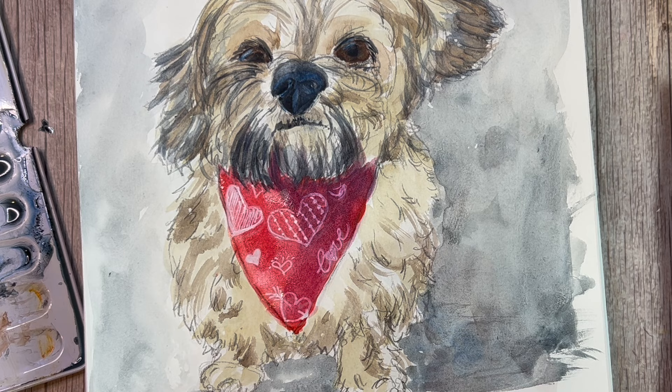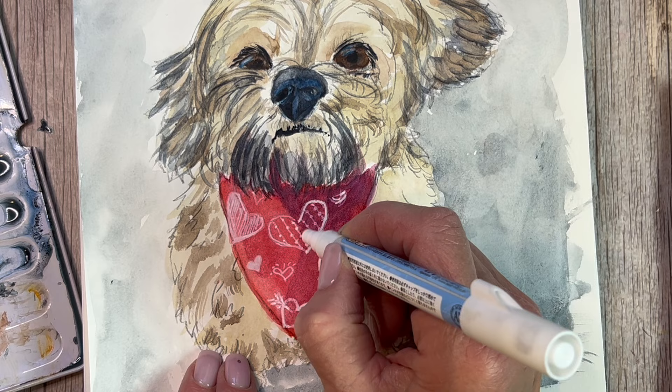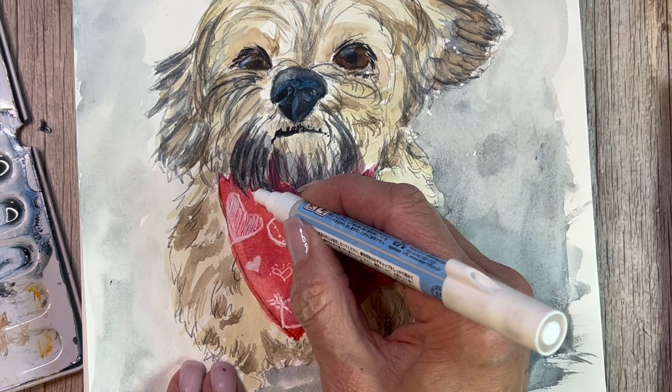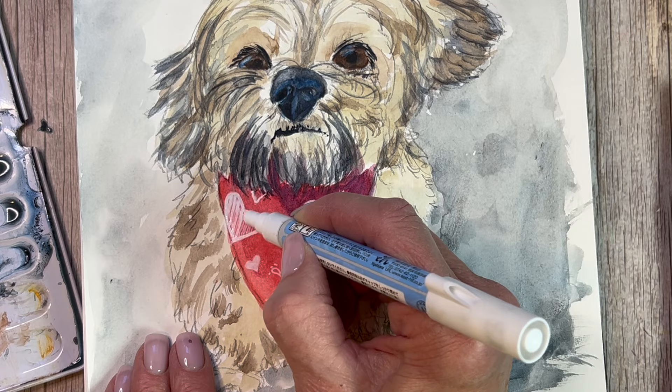Now that it's dry and all color shifts are complete, I'm brightening up some of the little notes on his kerchief. If you didn't want to decorate it for Valentine's Day, you don't have to — just put a plain colored kerchief on your pet or leave it off. This is an embellishment and completely up to you. You'll notice I didn't include the tags from his collar in the original photo, but you could put those in as well. It's your pet, your painting — take the time to personalize it.